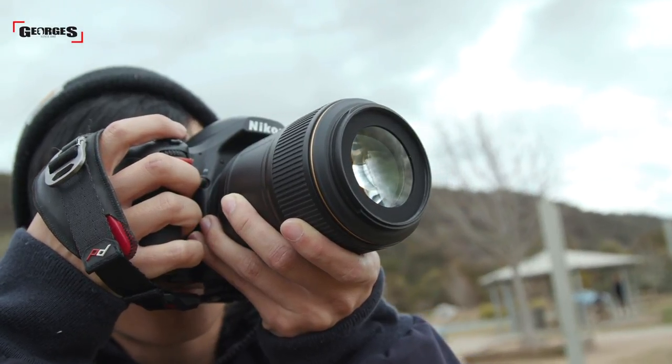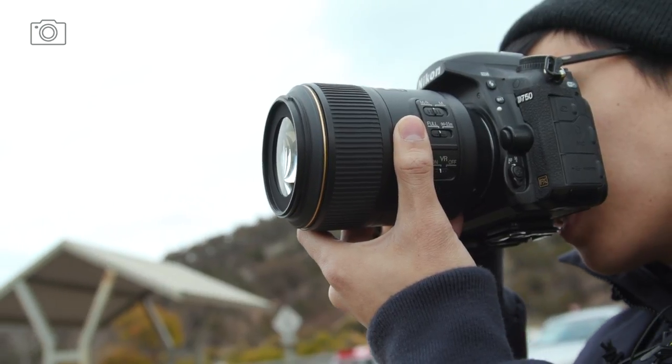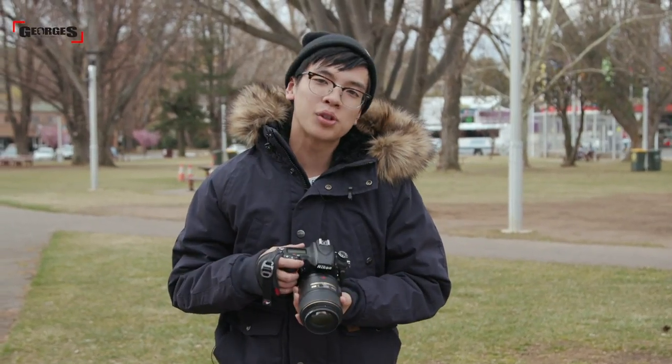Firstly, it's got a magnification ratio of 1:1, meaning you're going to get a true macro experience whilst using the lens. It's got a minimum aperture of f/32 and a maximum aperture of f/2.8, giving you a large range over your depth of field.